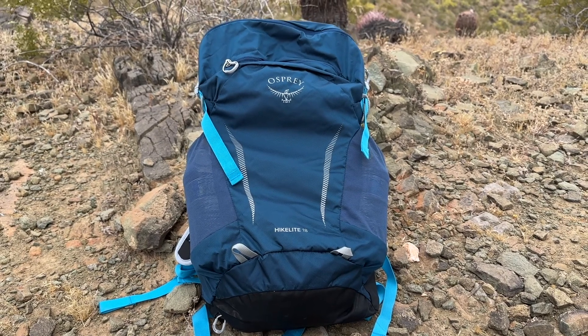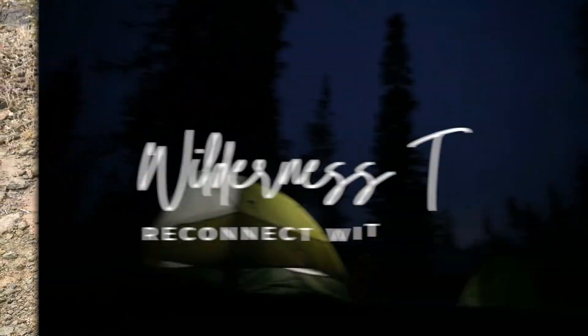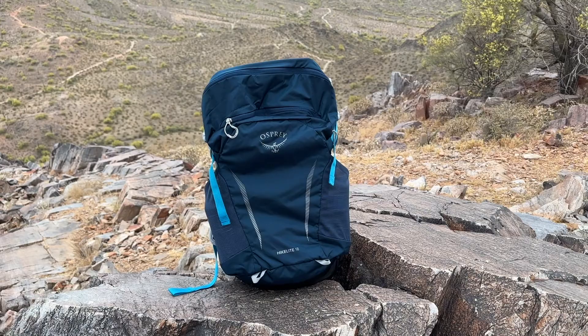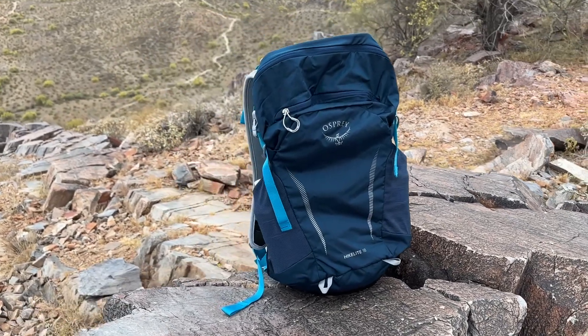Today we're going to review the Osprey HikeLite 18 Hiking Backpack. It's a lightweight and versatile pack designed for day hikes and outdoor adventures.